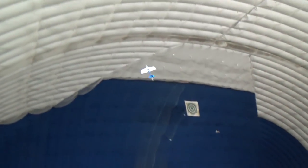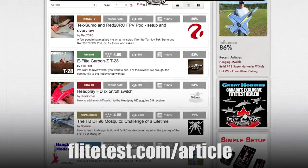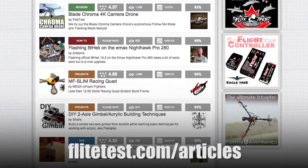I want to encourage you guys — we're just eight folks here designing planes. We have a community of over 350,000 subscribers, and if you're not a subscriber, I'd encourage you to do so. But if you have a crazy design or crazy idea, go to flighttest.com/articles and post it. We get a lot of inspiration and we'd love the opportunity to showcase your crazy unique ideas. Thanks for watching, see you next time.